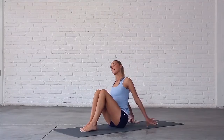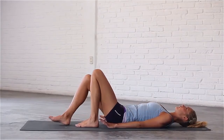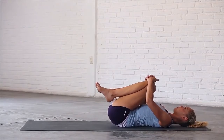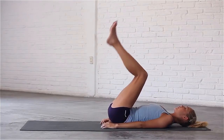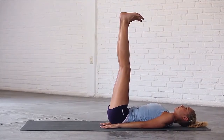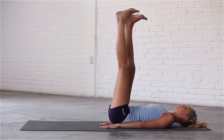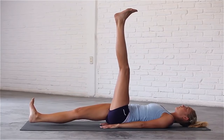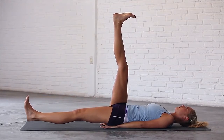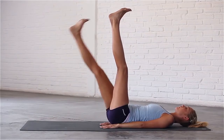Inhale, sit up tall. Exhale, lower yourself onto the mat using your core muscles to control your descent. For our final sequence for the lower abs, hug your knees into your chest. Straighten both legs up to the sky. Flex your feet and press your lower back into the mat. Bring your hands, palms facing down, just under your sacrum to protect your lower back. Inhale, lower your left leg to the mat. Exhale, bring it back up. Inhale, lower your right leg. Exhale, bring it back up. Continue alternating, keeping each leg as straight as possible.